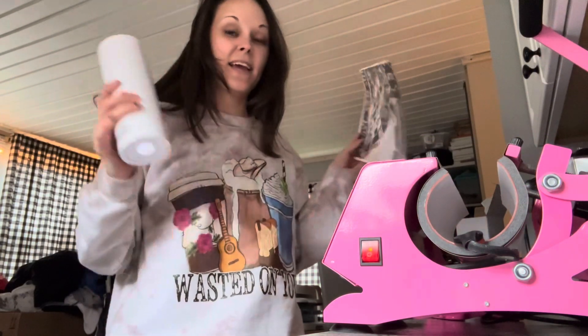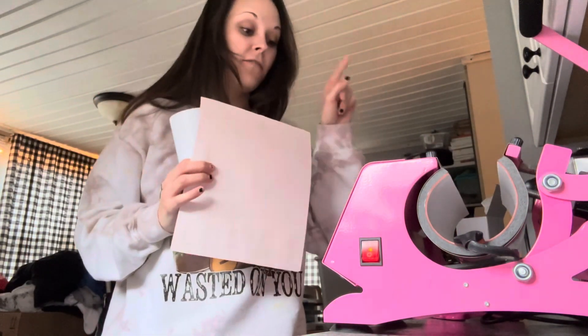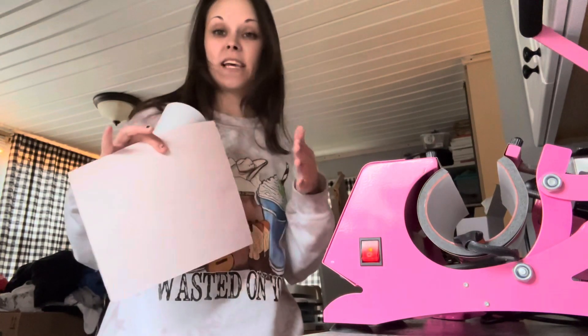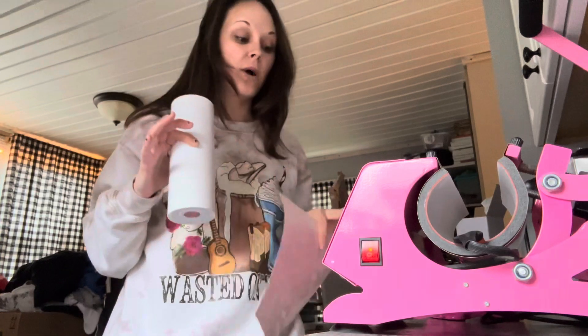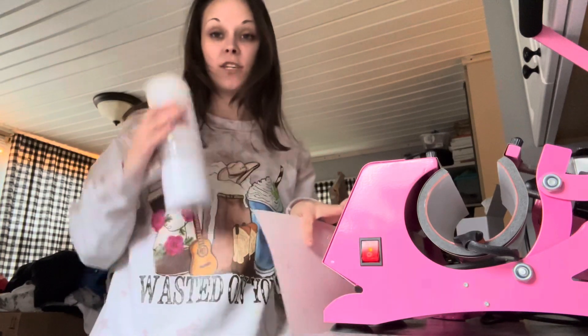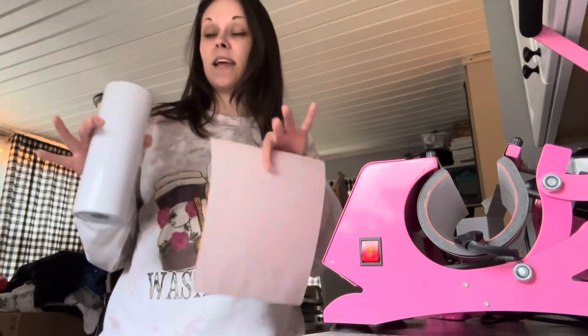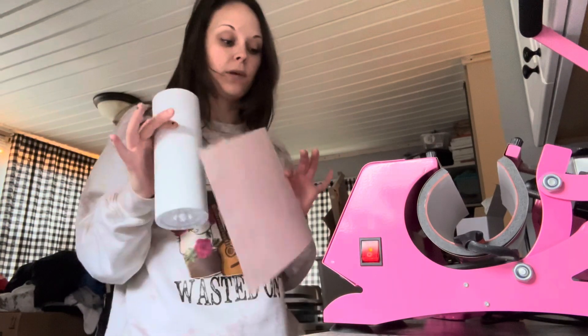I'm going to teach you guys how to make a 20 ounce sublimation tumbler in the all-in-one cup press. You can find the cup press link below — it'll come with the cheat sheet settings so you'll know what temperature and time to use per material. For stainless steel, glass, and ceramic it's all different.